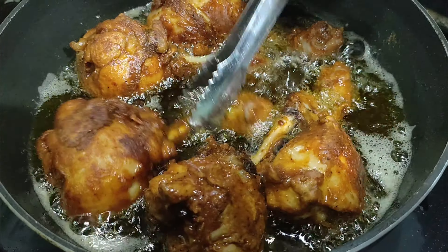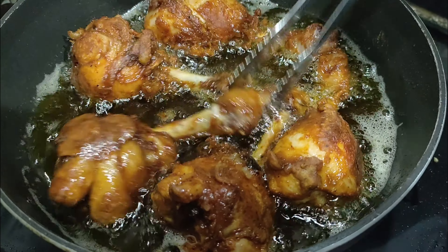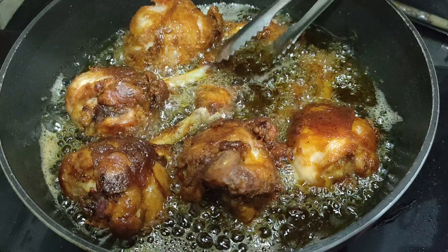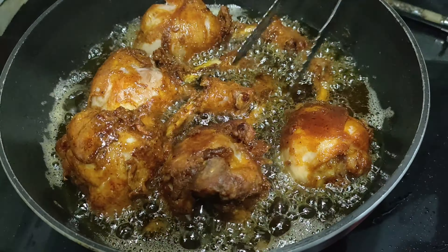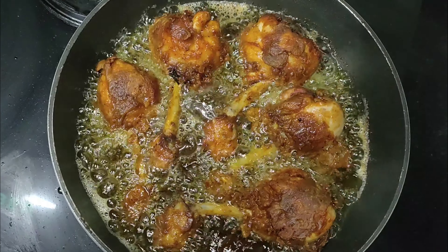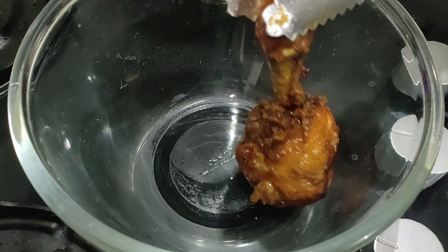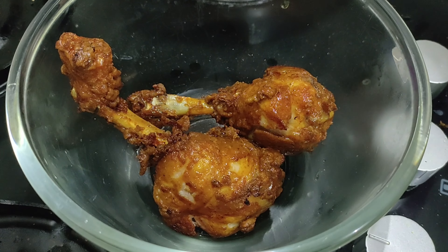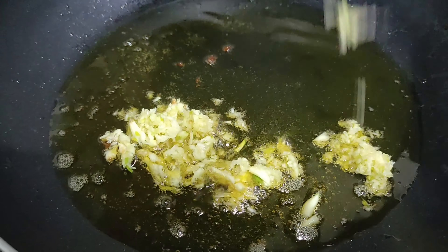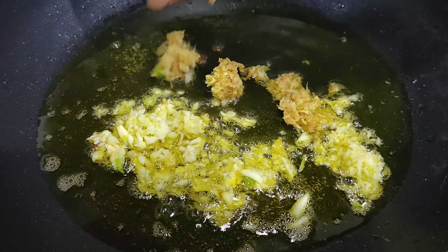After two to three minutes turn the pieces again. We need to fry the chicken pieces until both sides turn a nice golden brown in color and are properly cooked. The whole process needs about ten to twelve minutes. Once done, take all the chicken pieces out.